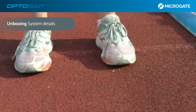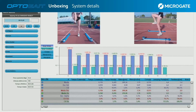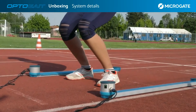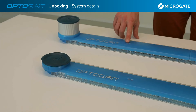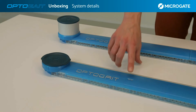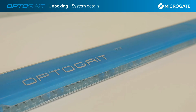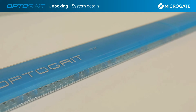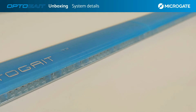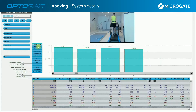Before we start with the setup, let's have a look at the bars. Understanding the technology will help us better understand how the system works during testing. The one-meter-long bars look similar but are different on the hardware side. The RX and TX markings identify the type of transmission with which the bars communicate. This takes place through a series of LEDs — 96 to be exact — which run along the entire length of the bar, creating an invisible mesh capable of measuring any movement to the nearest hundredth of a second.